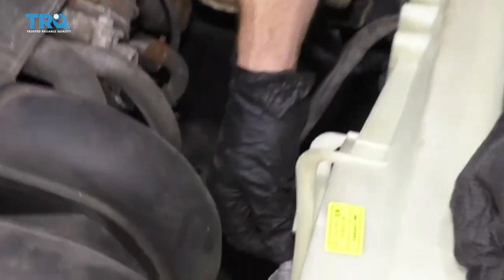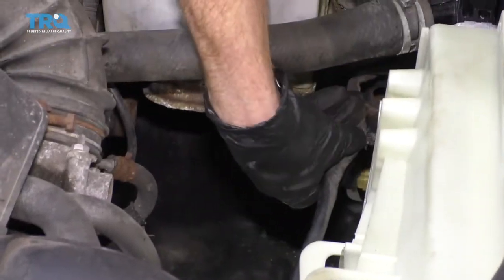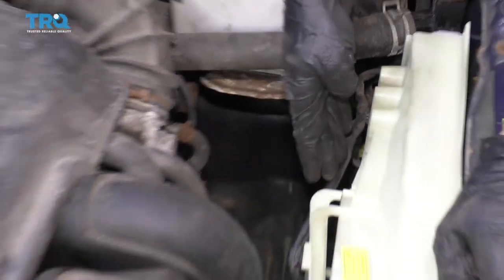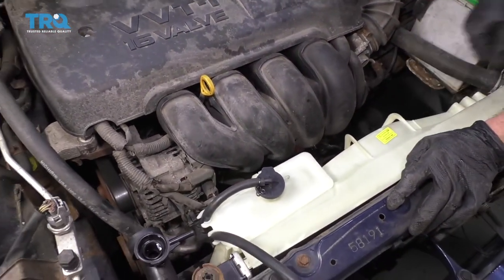Let's get our wiring harness connected into the fan. Give it a nice tug to make sure it's secured. Go ahead and pop these into the shroud. We definitely don't want this flopping around — if anything's broken, just go ahead and use a wire tie to make sure it's secured.